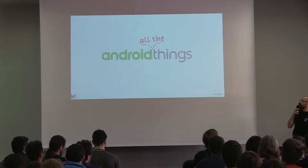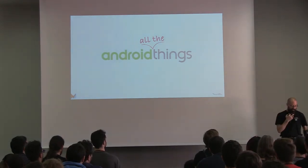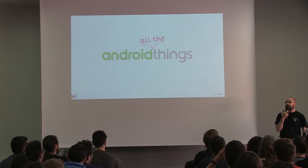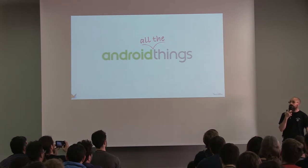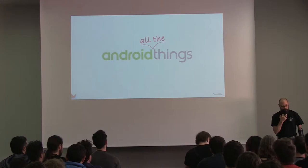Sounds like Android Things is a popular subject. I'm Mark Poppleton, a software engineer for a small telco named Orange — you might have heard about it. I'm also a GDG founder, and I'm here to tell you a story about Android Things.